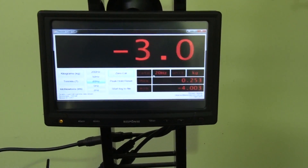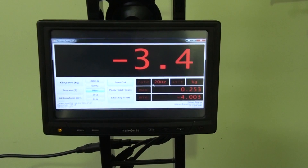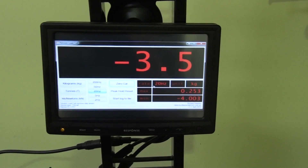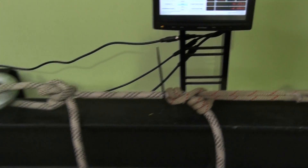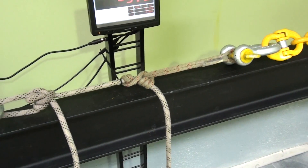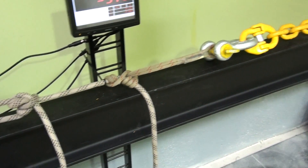A little 7-inch display with some software that I wrote to handle different sample rates, peak holds, different units, all that sort of stuff. I've got it set up here to do a quick pull test on a 3-wrap classic Prusik — 8mm on an 11mm static rope.